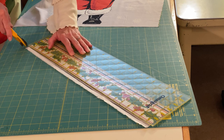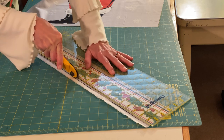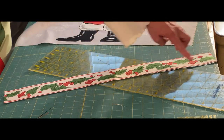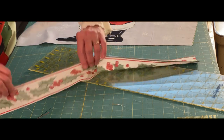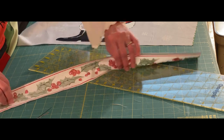The next thing we want to do is trim the holly border to measure two and a half inches wide. You can see I have a little bit of black showing on one side but not the other — it doesn't really matter, because we're going to end up folding all of this inside to make the little ties for the apron.